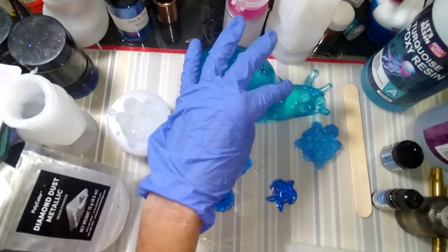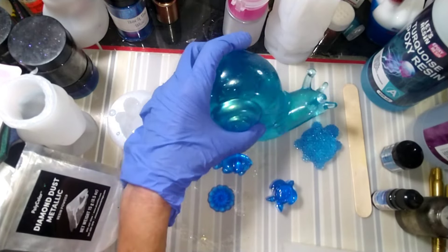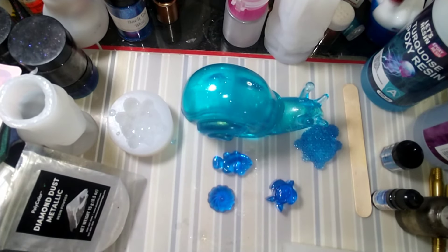Alright guys, so this is the new Let's Resin turquoise resin — let me know what you think of it. I think it's beautiful, it's nice, and it's great for convenience. I hope everyone has a wonderful night, hope your resin cures beautiful, your craft projects turn out amazing. I hope you're all happy, healthy, safe, and blessed — and I'll see you guys tomorrow night! Bye!